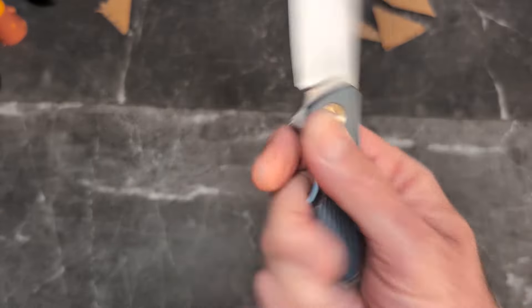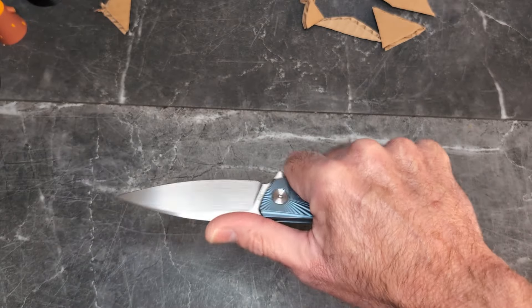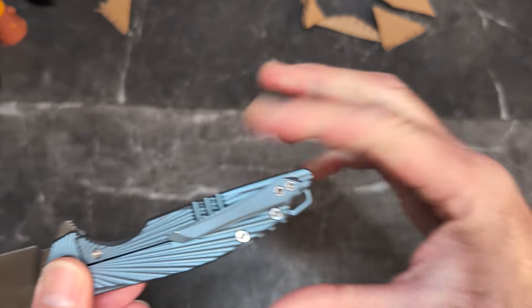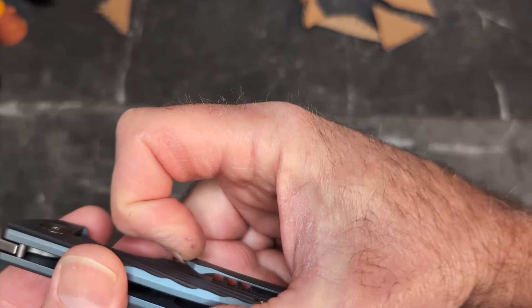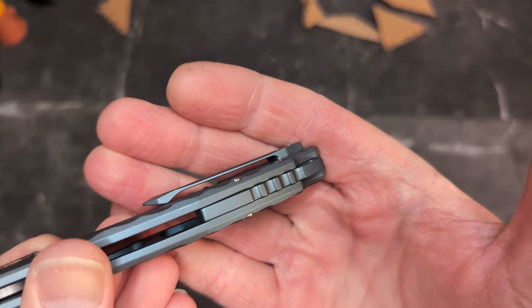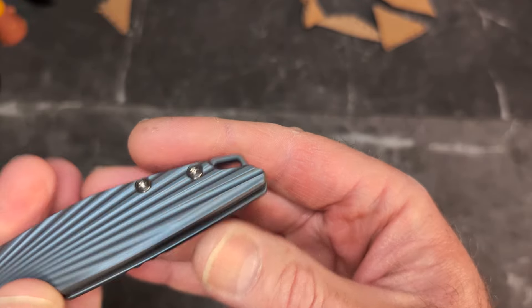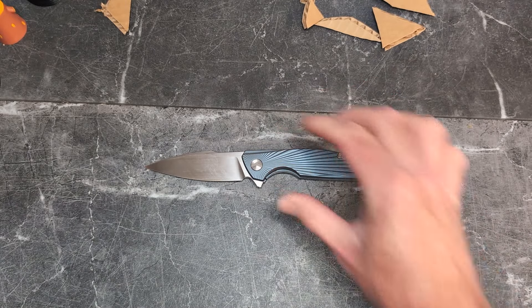Those are my two nitpicks. I wish the clip were a little higher, but I know exactly why they did it — because that clip does not play in the grip at all. If it were higher, given how thin this is, you can almost guarantee that was going to be a hot spot, and by keeping it lower it's not. I bet even with jeans it would bunch up and have a hard time getting in. It is also not reversible, so lefties, this right-handed frame lock isn't for you.